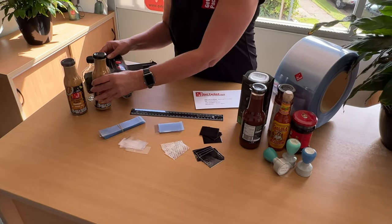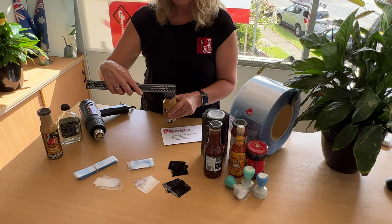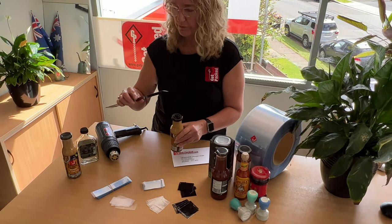To order shrink sleeves successfully, you would need to measure the diameter, which is the widest part of the top of the lid or the widest part that the sleeve will cover. This is a 40mm diameter.